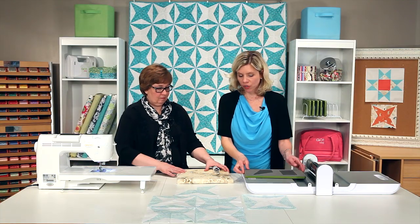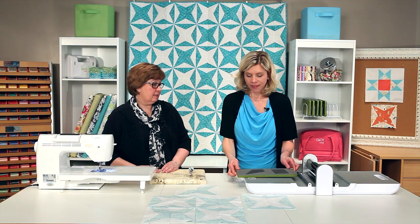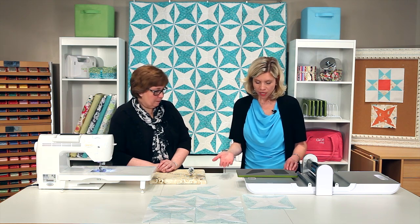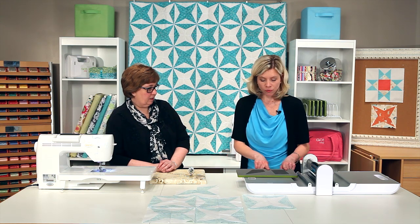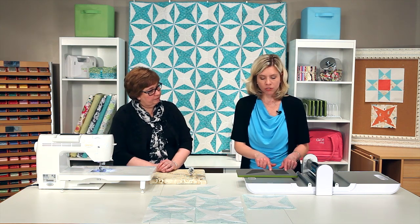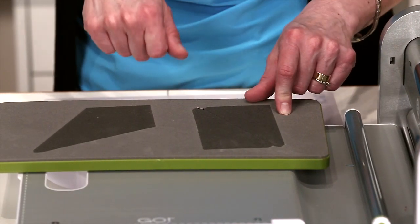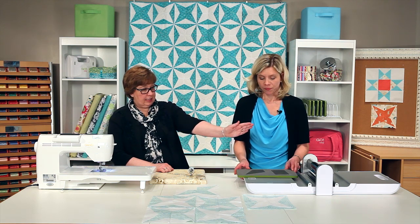We're gonna start with the Go Kite die. This is one of our block on boards — we like to call them BOBs. With this die you can layer your fabric or you can fan fold your fabric. If you're going to fan fold, you always keep in mind you're gonna cut those strips first. Just measure the width of your shape, add about a quarter of an inch on either side, and then just cut right down the width of the fabric. That'll perfectly put your salvage so that it's heading into the rollers, which is how we always want you to cut.